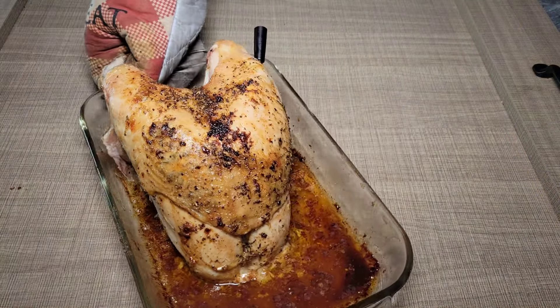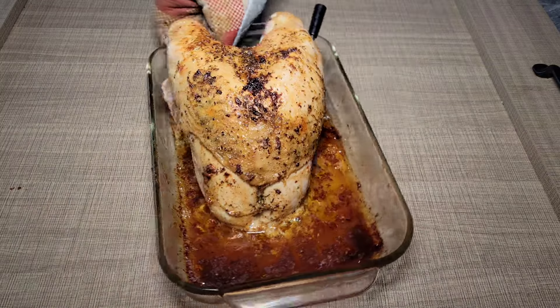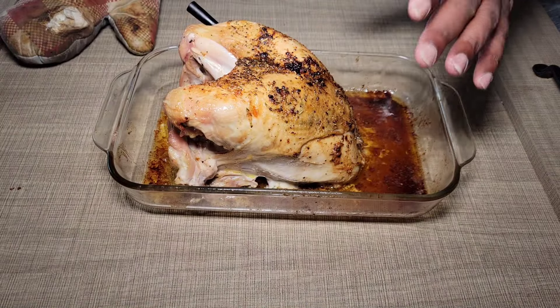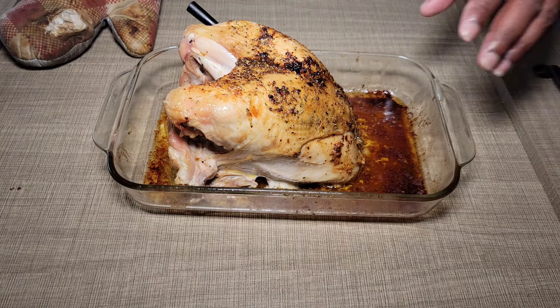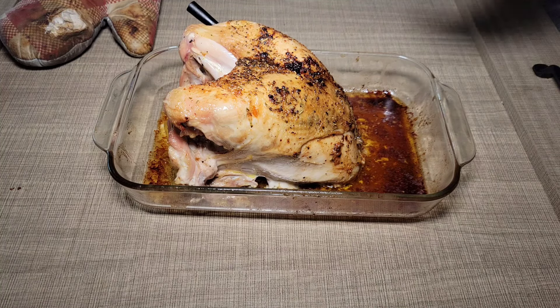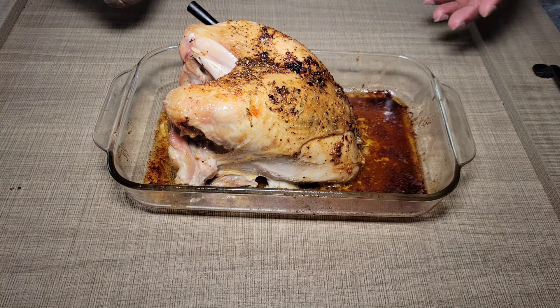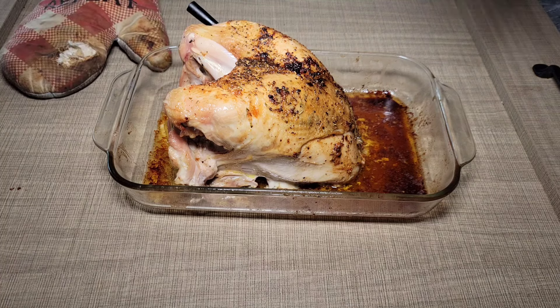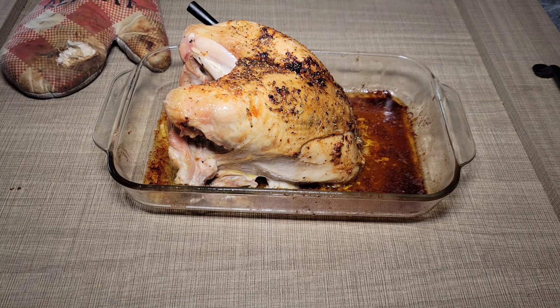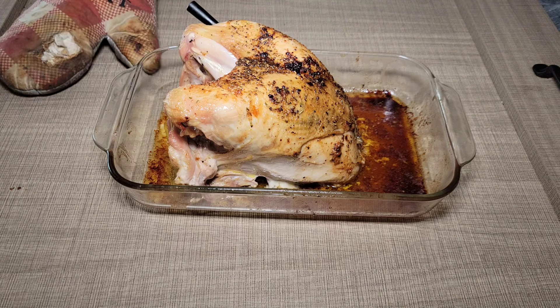Look at that — looks beautiful. So what I want to do now is just loosely cover it with foil and allow it to rest for a little while before we slice into it. You never want to slice into anything fresh out of the oven, otherwise those juices will pour out. You want everything to reconstitute and settle in. So I'm going to loosely cover it with foil, let it rest, and then I'll bring you guys back in to see the finished result.